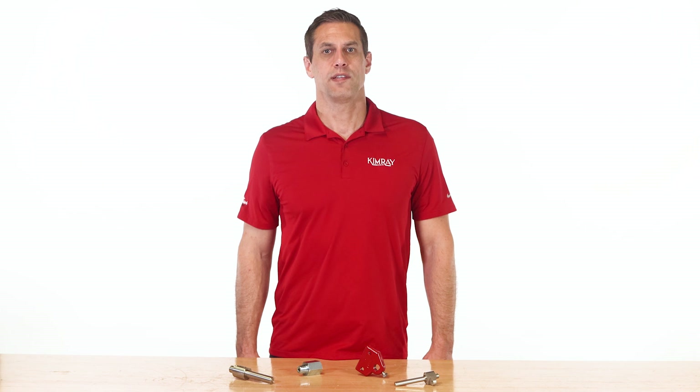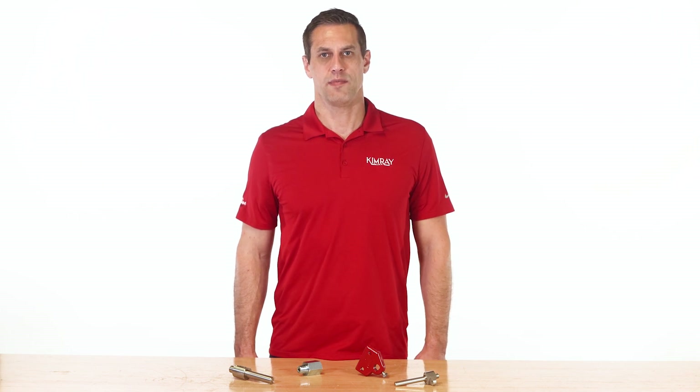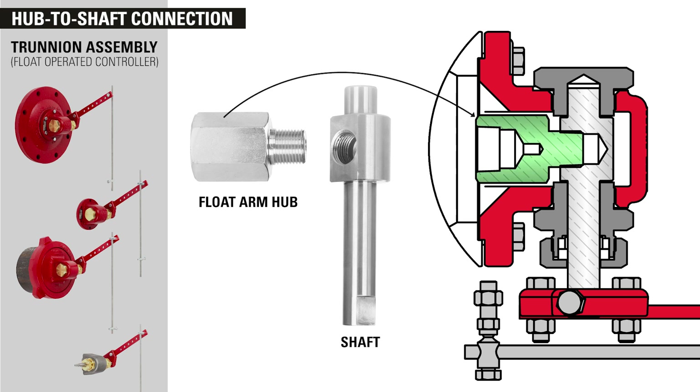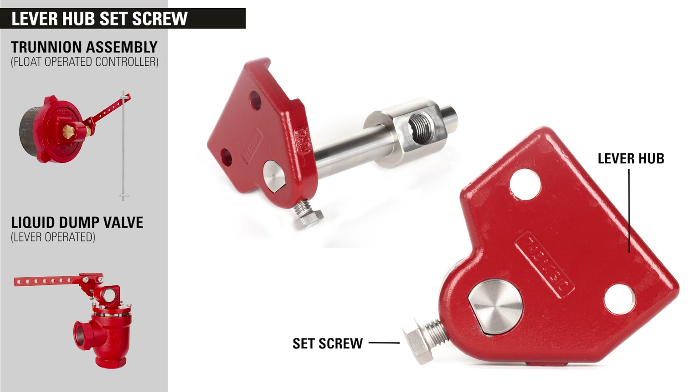Minimizing this rotational play can eliminate these issues. Recently, Kimray's product and engineering teams have worked to develop three key solutions. First, we fixed the float arm hub to shaft connection. The trunnion assembly now has a threaded design on the float arm hub, which yields no rotational play at that connection.